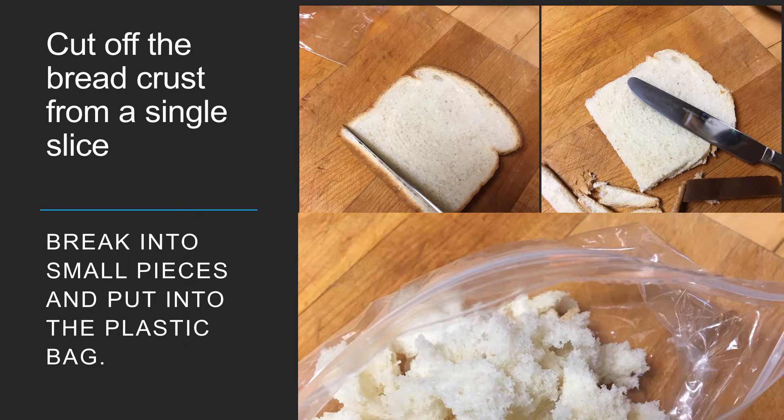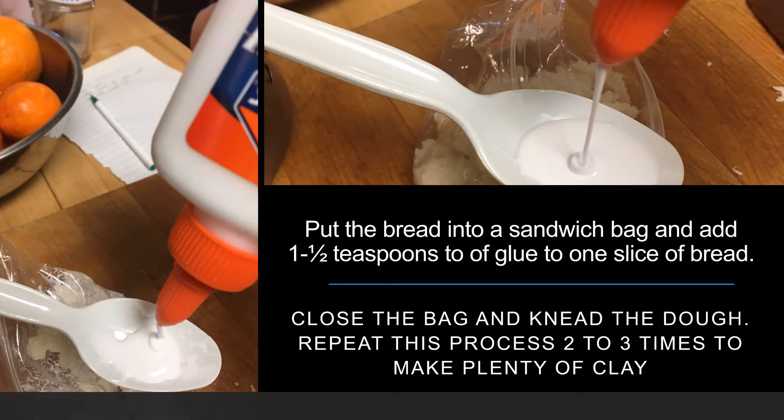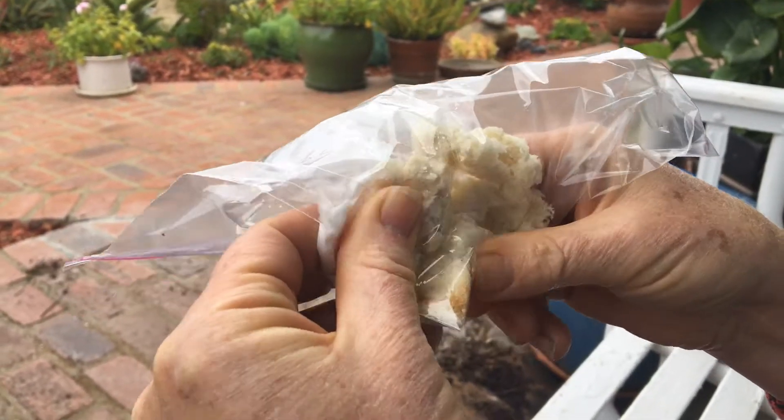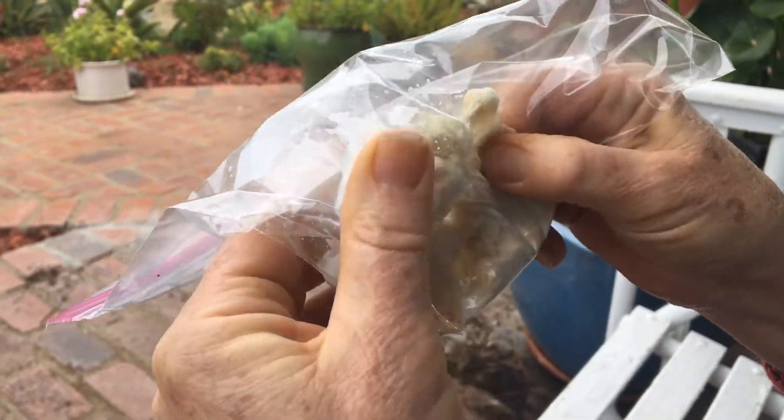Break the bread into small pieces and put it inside the plastic bag. Add one and a half tablespoons of glue to one slice of bread, close the bag and knead the dough. Repeat this process two to three times to make plenty of clay.